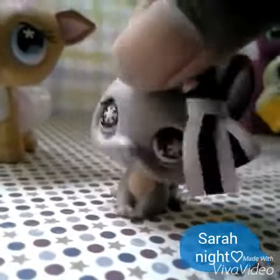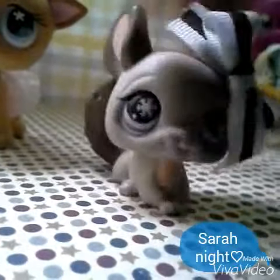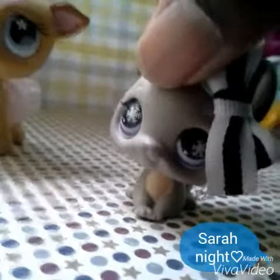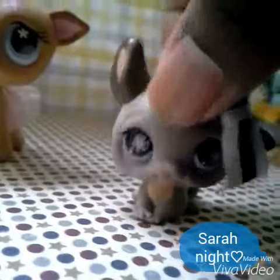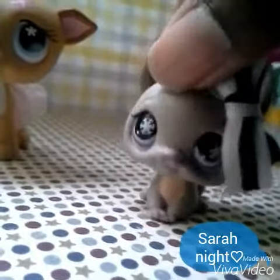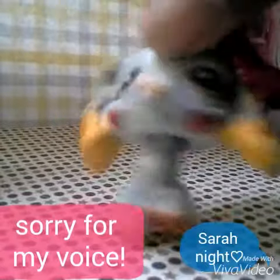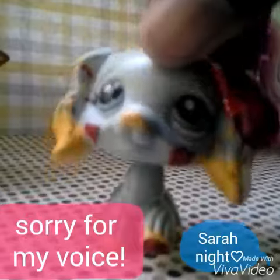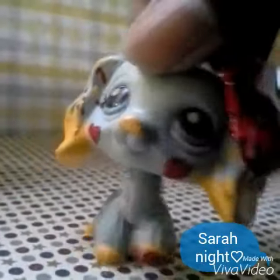Hi everybody, it's Sarah Knight and I'm just going to be showing you my custom — my first successful custom. This is her. She wasn't based off of anything, I just made her randomly.